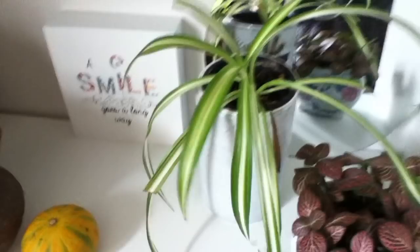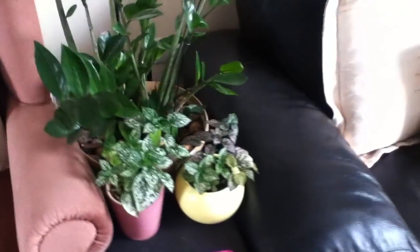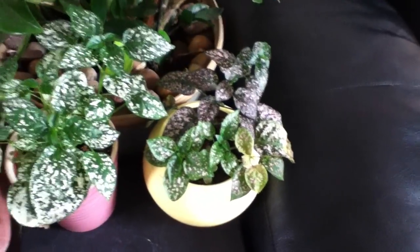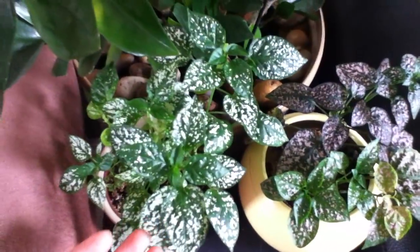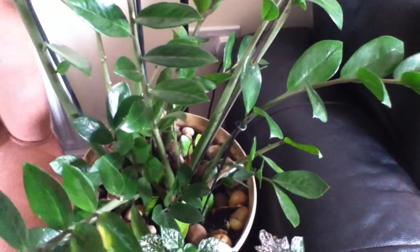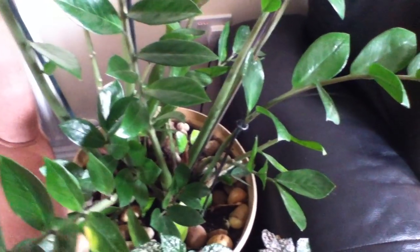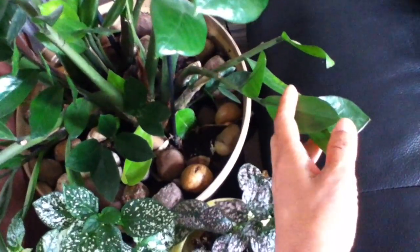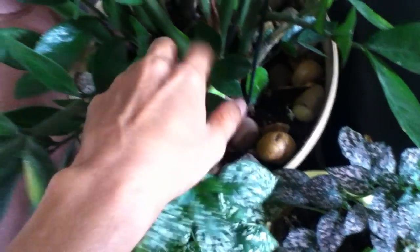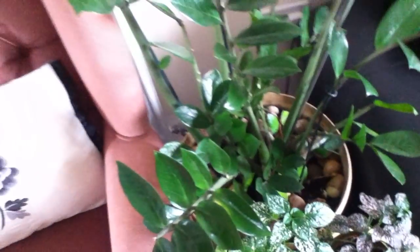Another spider plant. This is my hypoestes, commonly known as a polka dot plant, and this is my ZZ plant. I had a chlorosis issue with this plant last year and those yellowing leaves did not go away, but I'm glad it stopped shedding leaves because as you can see some of those stems are bare down there. The leaves that I propagated I put in there and hopefully they will grow into tiny ZZ plants.